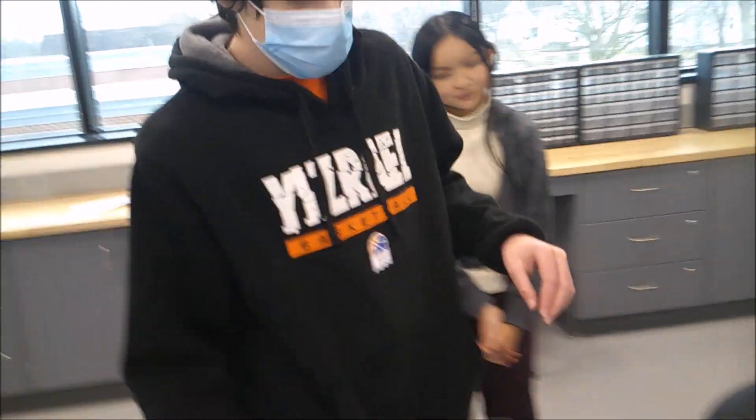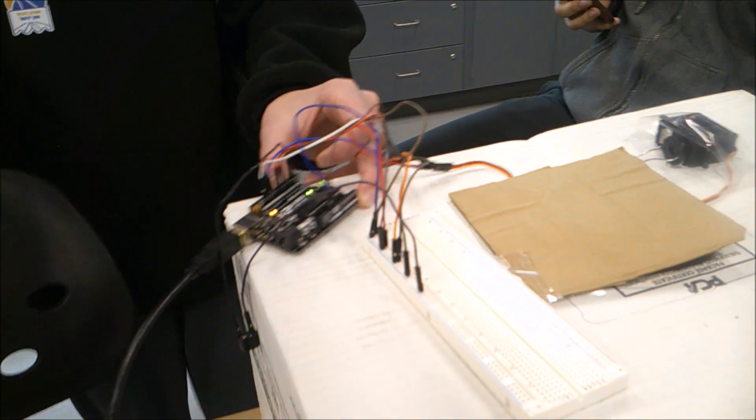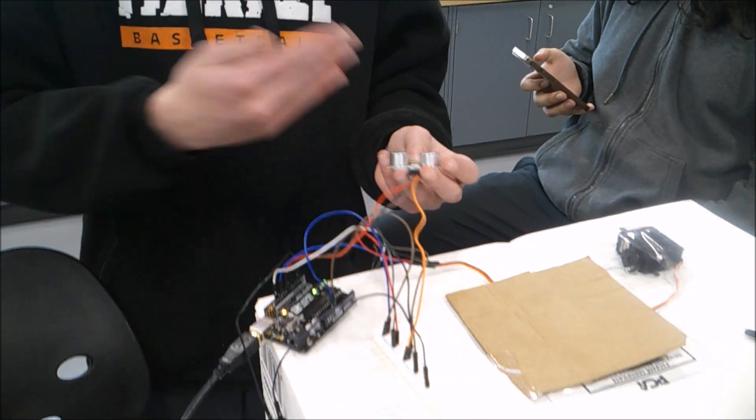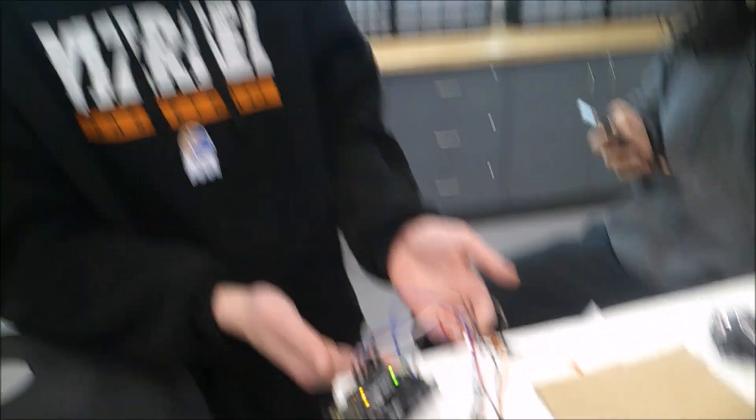So some of the components we have going on: we have, of course, our Arduino board that's controlling everything — it's connected to the computer where we write our code. This is a distance sensor, so it'll sense if your pet is walking up. If it's hungry, and if you have a well-trained pet, then it'll use this to open the door, and then it'll have a cool-down so the pet isn't eating constantly.